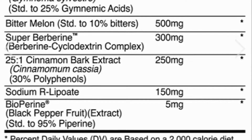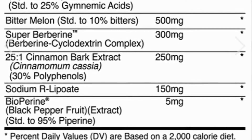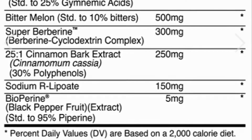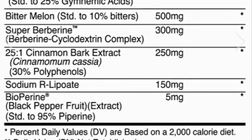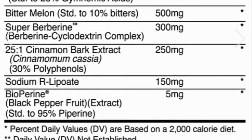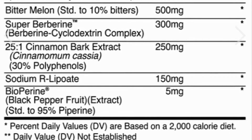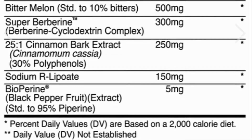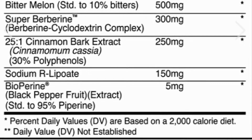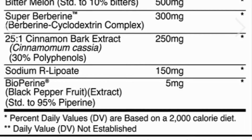The next ingredient is cinnamon bark extract 25-to-1. In scientific studies it exhibits characteristics that mimic insulin without insulin being present, activates protein kinase receptors, and increases glucose and amino acid uptake. The next ingredient is RALA, which increases insulin sensitivity, activates GLUT4 receptors for more glucose and amino acid uptake, and reduces blood glucose from being stored as fat. The last ingredient is bioperine, which improves absorption of nutrients.